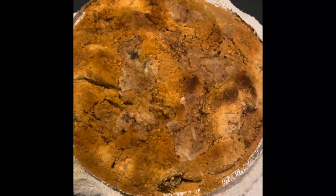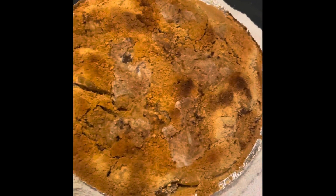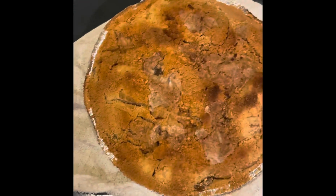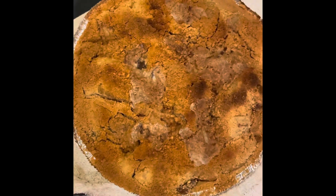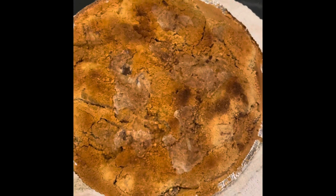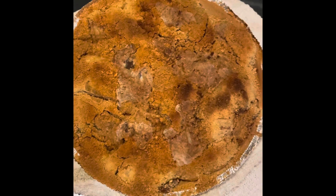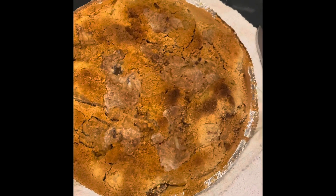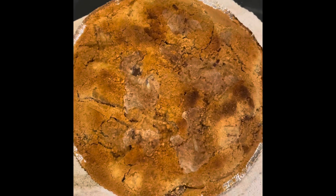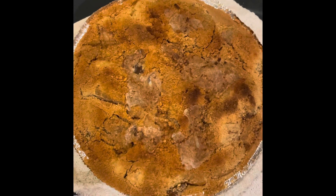I couldn't leave without showing you the final product — here is this yummy pie. You're going to want to eat it right away because it smells so good, but you have to be patient. Wait at least two to three hours until it cools down. If you don't wait, when you cut the pie the slice doesn't hold its shape and falls apart on the plate. Let it cool for a couple hours and you won't be disappointed. Enjoy — I had a great time with this, boys and girls. Bye bye!